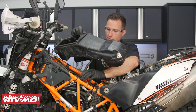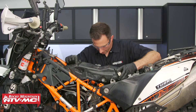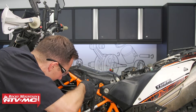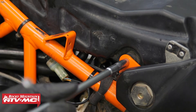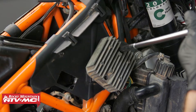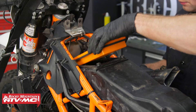Now we'll install the air box. Next we'll install the bolts in the air box and connect our breather hose. Then we'll install the regulator rectifier and a new air filter.